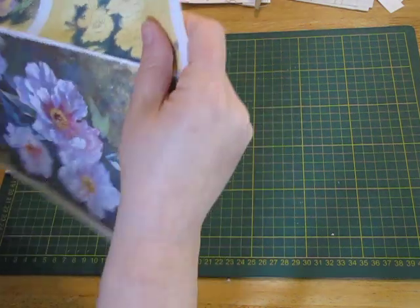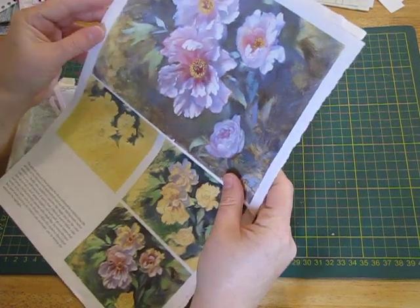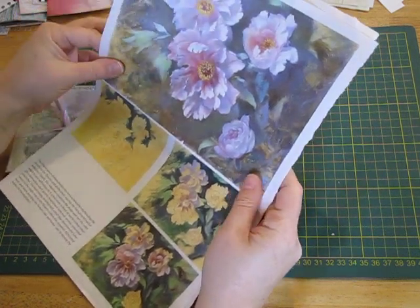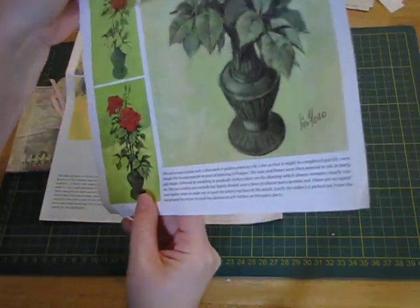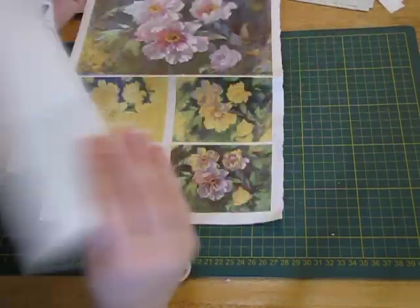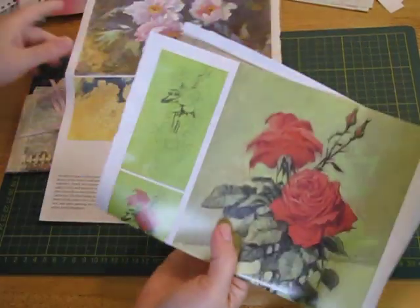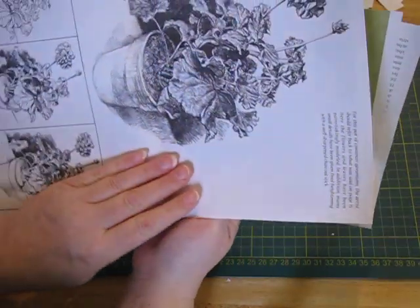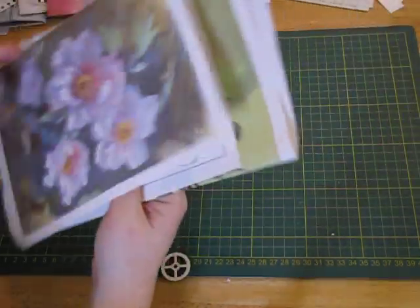Some beautiful pages — they look like they've come from a painting book. Lovely. They're roses as well — look at those, they're stunning. You'll definitely do something with that in an art journal. Looks like a geranium there — I love flowers, they're awesome.